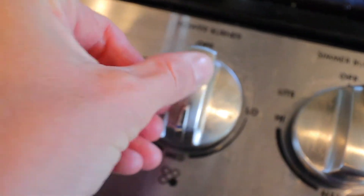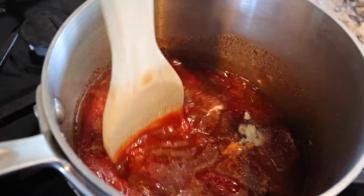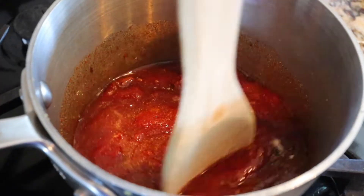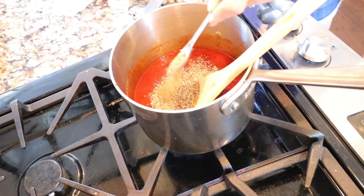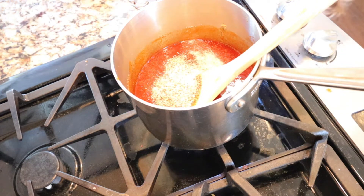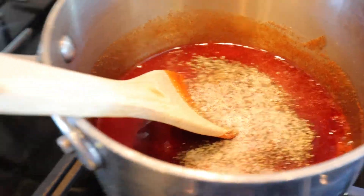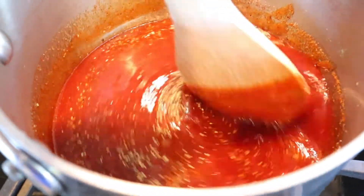Then set your stove to medium heat and stir all of your ingredients together in your saucepan. Add 1 teaspoon of black pepper and 2 teaspoons of kosher salt, then mix really well again and let the barbecue sauce simmer and cook and meld all of those flavors together for right around 15 minutes.